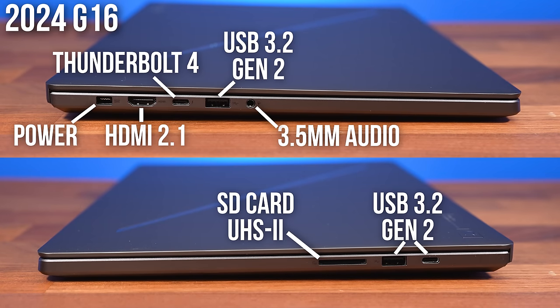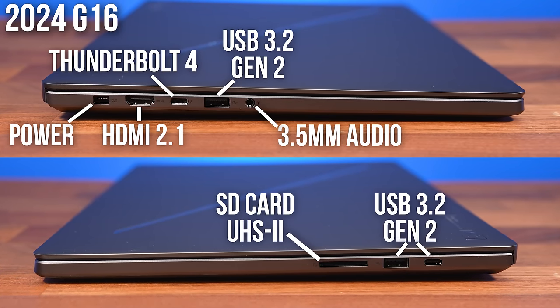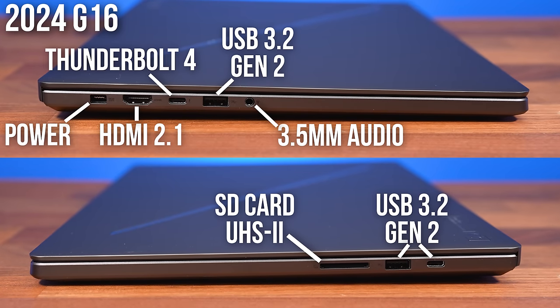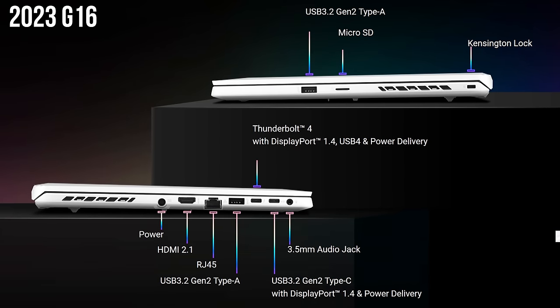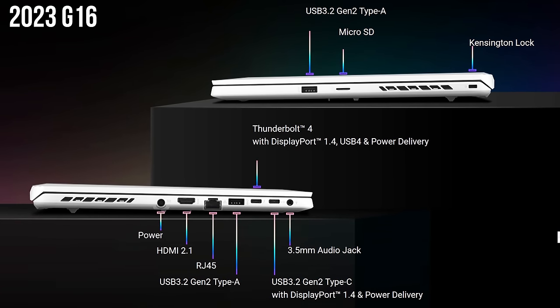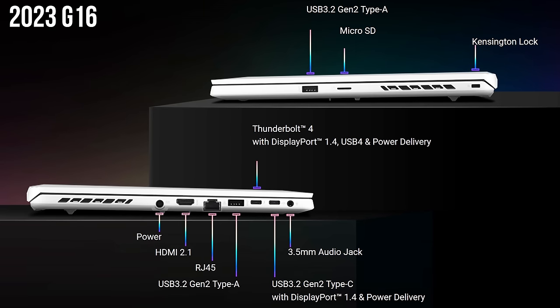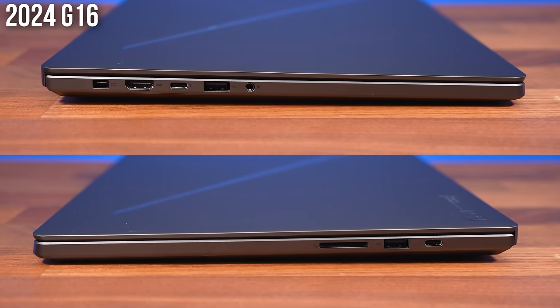The IO is spread out better on the new G16 too. Last year's model had two Type-C ports on the left, but now there's one on each side, which again just gives you more choice for connecting stuff. It looks like removal of the ethernet port was a necessary compromise for the thinner and lighter design though, but the ports are placed closer to the back instead of right down the front now, as the left and right air vents have disappeared here too, just like the G14.